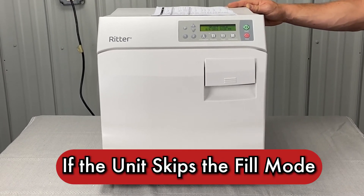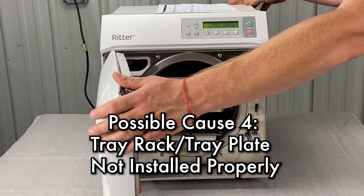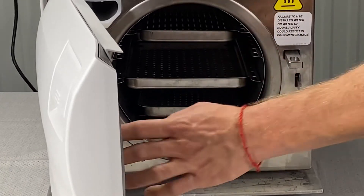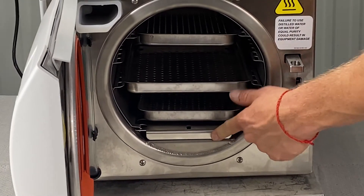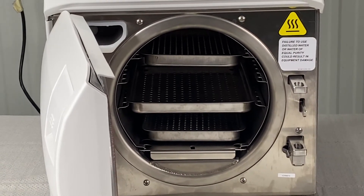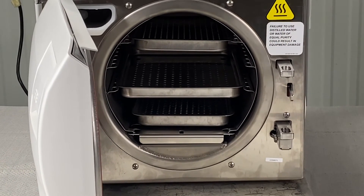If the unit skips the fill mode, make sure that the tray rack and tray plate are installed properly. The tray plate should be pushed in about an eighth of an inch — that will make sure it doesn't get in the way of the door closing, causing it to leak and throw this error.